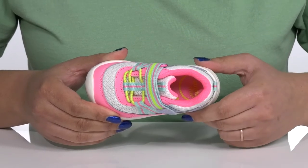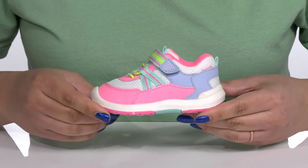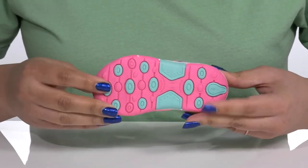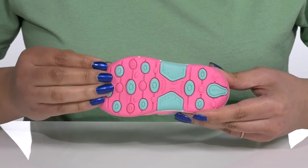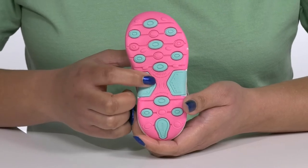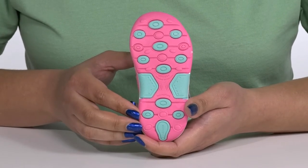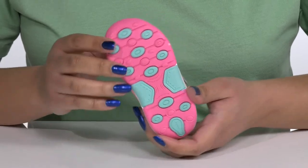The midsole has a sturdy and durable build that's made to last, and it's all on top of a durable and non-marking man-made outsole that is textured to give them the best grip. It also features sensory response technology that works with their little developing feet to help develop their fine motor skills.